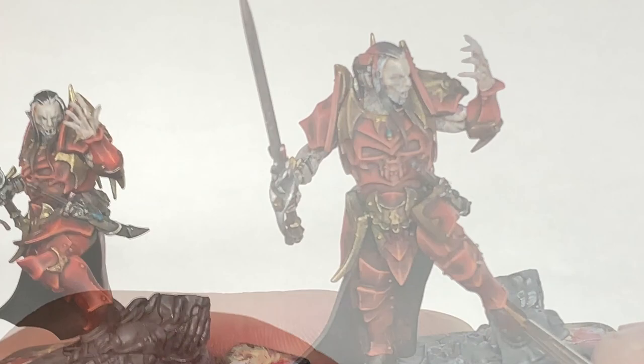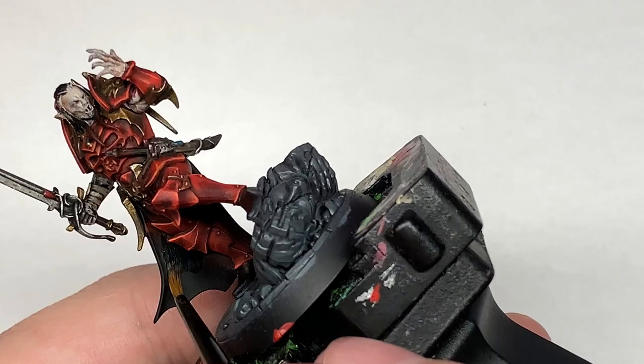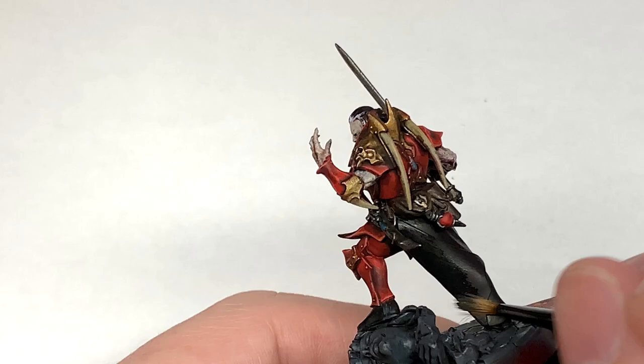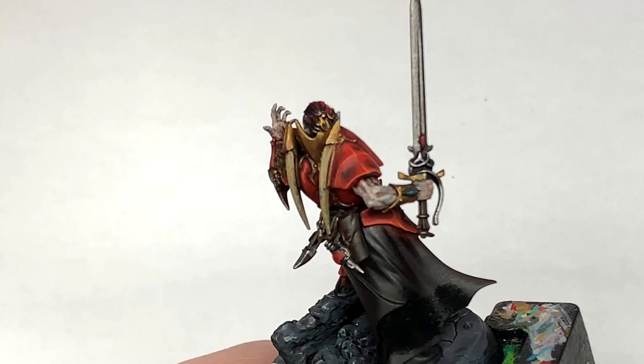I'm going to use some Vallejo Black and go over all of the black parts on him: his hair, his cloak, his boots, and the material he's wearing underneath his armor — be it trousers or whatever on his legs. You want to make sure you give these a good smooth coat of black for when we start applying the highlights. It's a very small miniature but really good for practicing highlights — you've got loads of different materials and bits sticking out here and there.